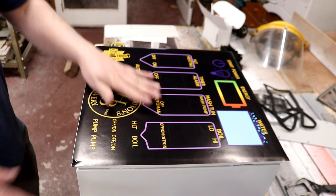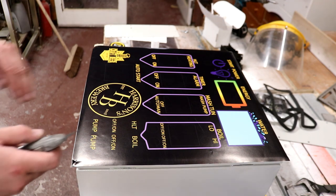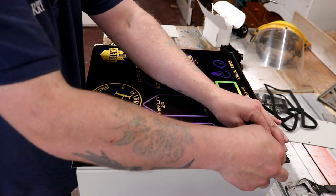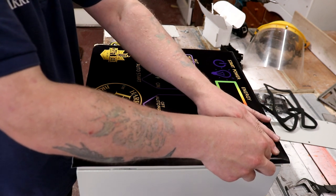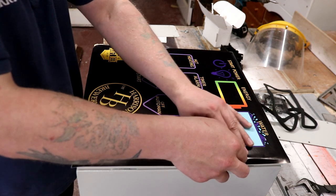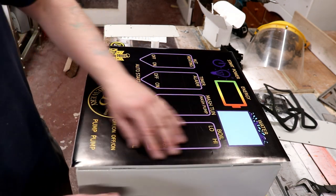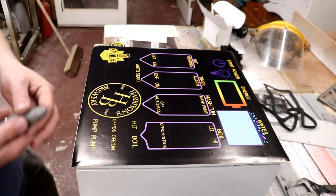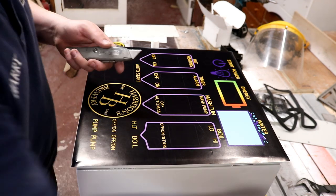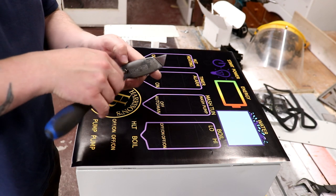So now all I need to do is take a knife and trim the edge - though this is probably too blunt. Right, I've had better ideas. Gem, will you pass me a fresh blade out of that Stanley knife thingy hanging on the wall?